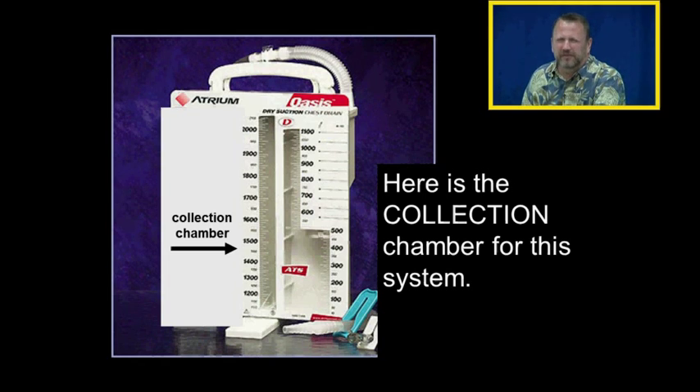Everything else is exactly the same. Here's the collection chamber for this system. The collection chamber collects the fluid and is graduated, so it's easy to measure how much fluid has come out over an amount of time. We can also see the color of the fluid through the window — so that's no different.